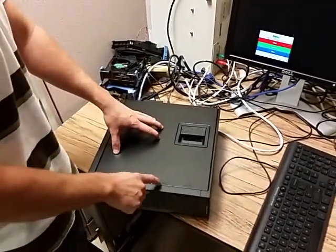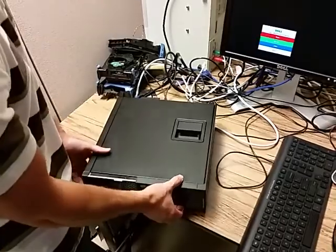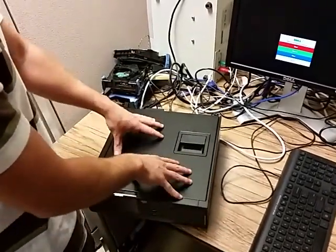I'm going to show you how to upgrade memory on your Dell OptiPlex 390. It also works on a 3010 — it's the exact same configuration.